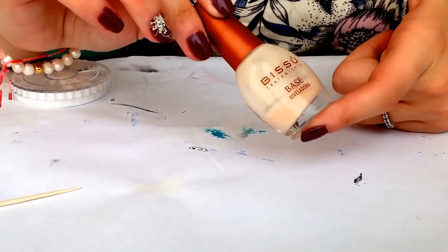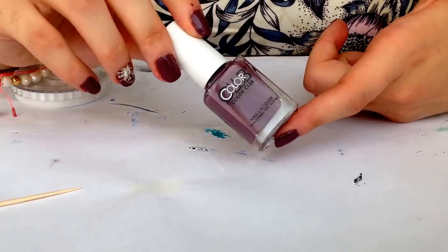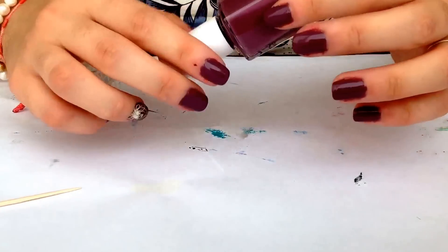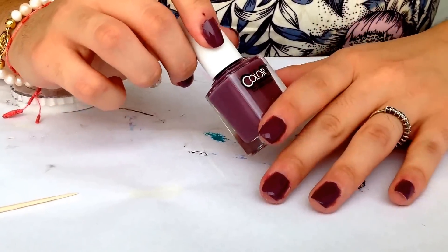I start by applying my favorite base coat. Then I apply two coats of this nail polish — it's a beautiful color named Midnight Mulberry from Color Club.